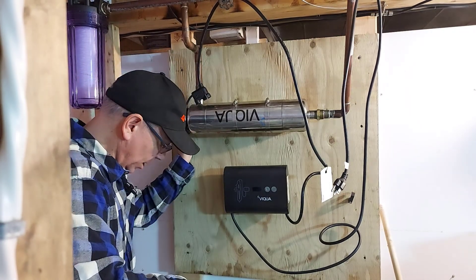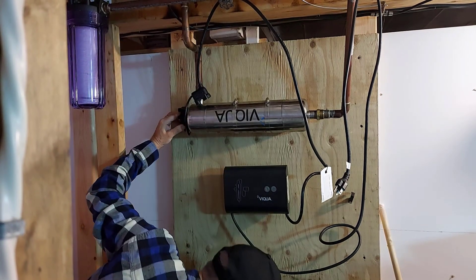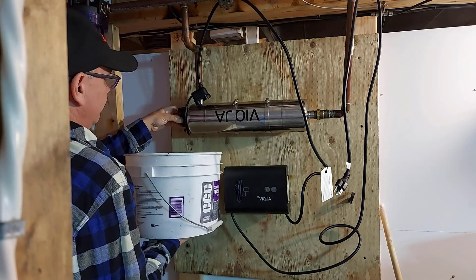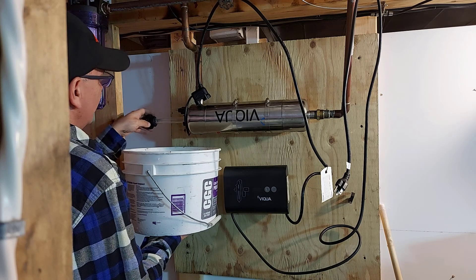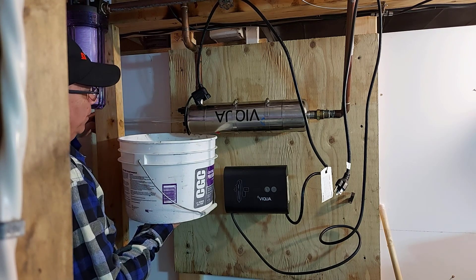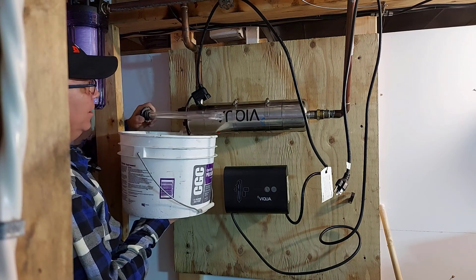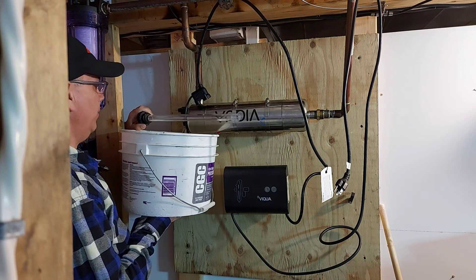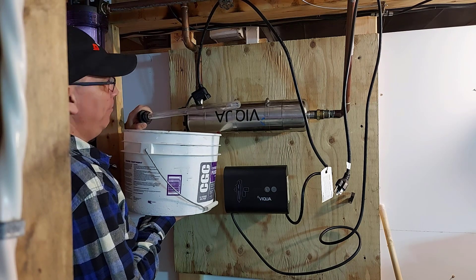Make sure your water pail is down below. We're going to undo this now — just turn it to the left. I'll pick up my catch bucket as some water will drain out, actually quite a bit of water. Twist it until the lamp is free. I have to reach in behind this two-by-four here to pull the lamp and the sleeve out. The quartz sleeve came out on the lamp — all one piece. This quartz sleeve doesn't look like it's in too bad a shape, but since I got the combo pack I'm going to change it anyway, because it can get a haze on it and the light won't shine through properly to treat bacteria in your water.